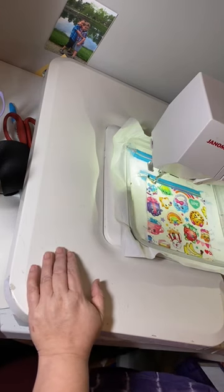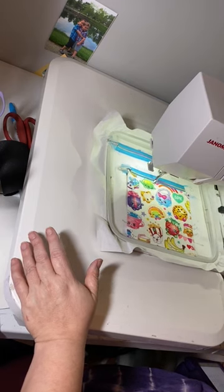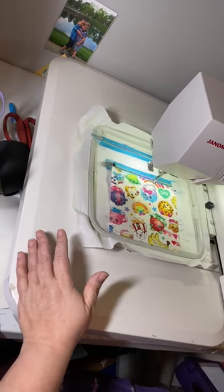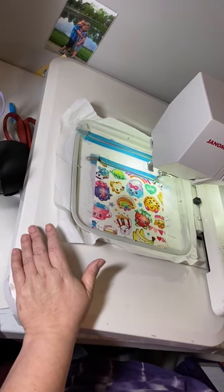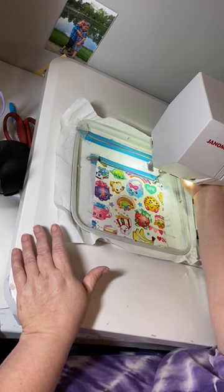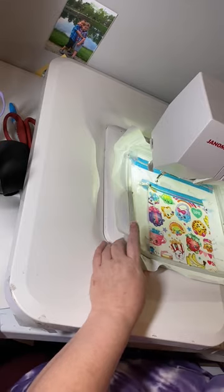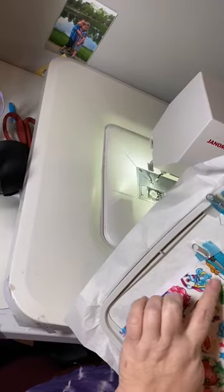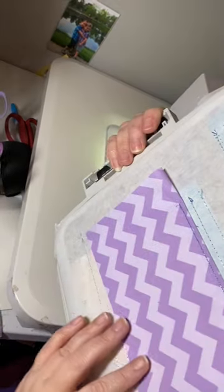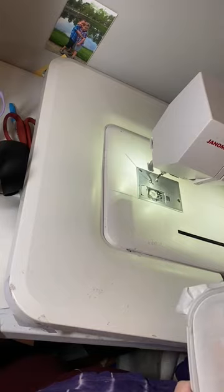Now we're going to run the top stitching. This is another area I've improved upon. When I first started, I was doing two-and-a-half inches, but since I've learned from bag making, we do three-and-a-half inches on vinyl because the stitches can start to get too tight and it doesn't look nice. Now check the back and make sure everything looks good before you continue — if this had come loose, you have time to fix it right now.